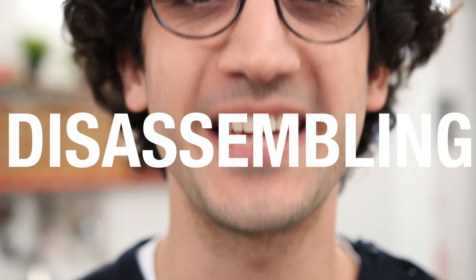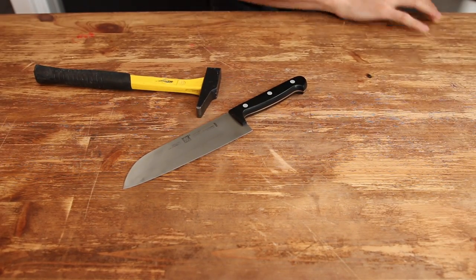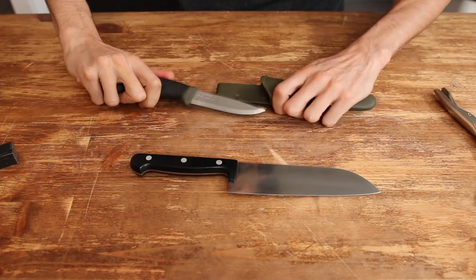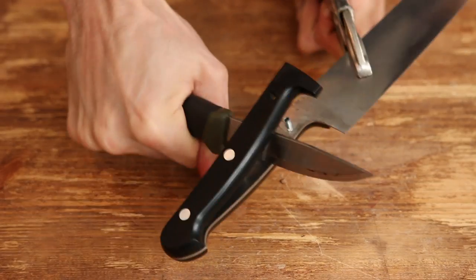One of my best knives is a simple Japanese knife — and when you say simple Japanese knife, you know it's not simple. Disassembling the knife: I did it very quickly in the previous episode, but here's how to do it step by step. Insert a flat sturdy thing and using a leverage action, pop those sides off.